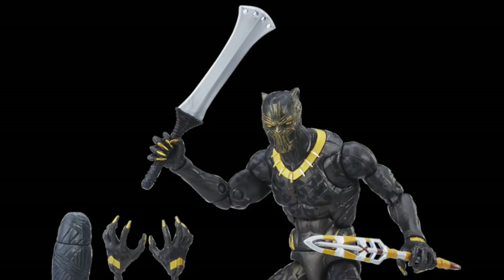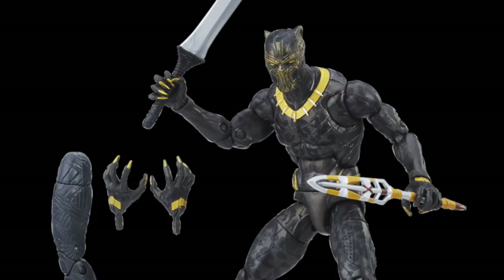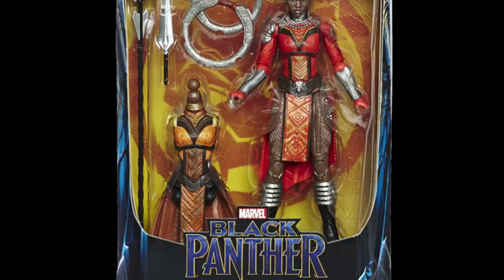We also get the Killmonger — the Eric Killmonger figure — which is cool. I'm not always the biggest fan of the villain that looks like the hero, you know, like Iron Monger versus Iron Man. But anyway, that's a new figure and I'm probably going to be excited to have it because the movie already looks really good. Then we have Nakia and she looks pretty awesome — there's a lot of details in this.